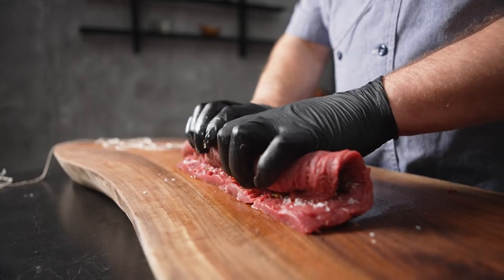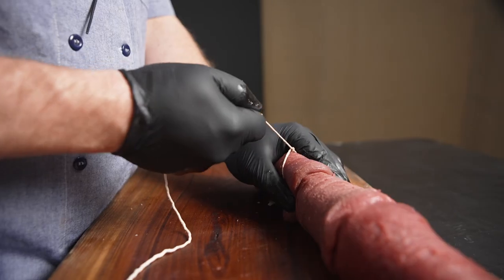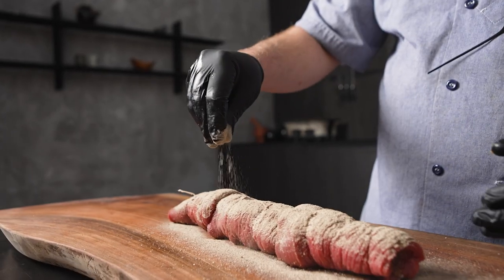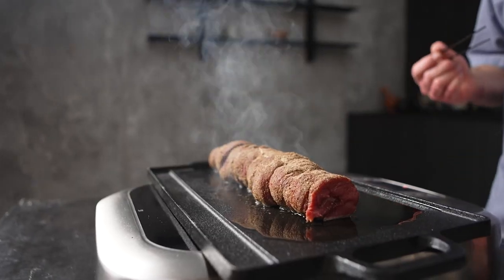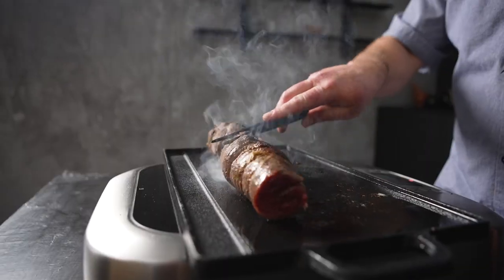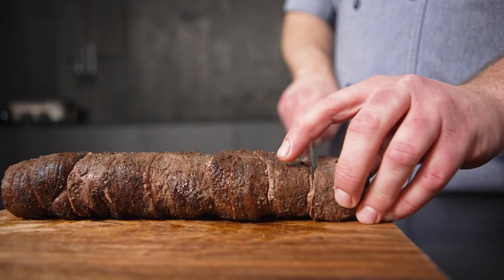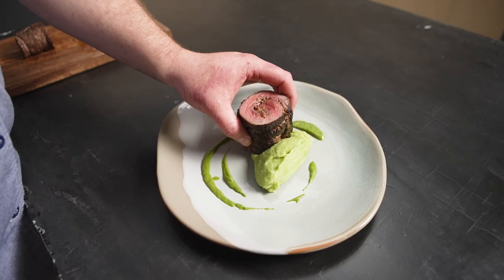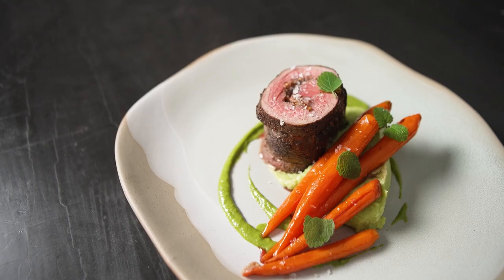We use the main portion of the leg to butterfly it out and then stuff it full of mustard and pickled shallots. We then roll it up, cover it in porcini powder and sear it and throw it in the oven for just a few minutes. I serve it with a potato and nettle puree alongside some elderberry balsamic glazed carrots and a little bit of lemon balm.